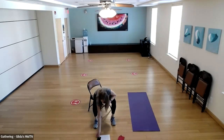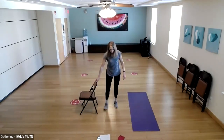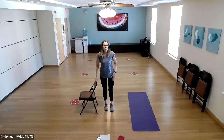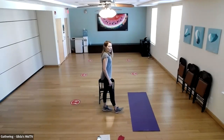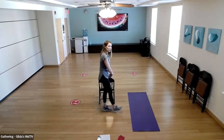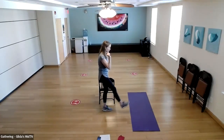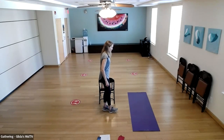We're going to start with some leg lifts to the front. Starting with the right leg — left leg supporting, foot flexed. Here's what it looks like from the side. Lift the leg up, keeping posture as perfect as possible. The supporting leg is not locked out — your knee should be soft. Do 10 on this side.